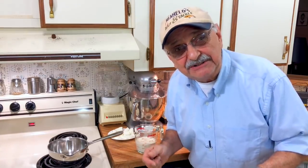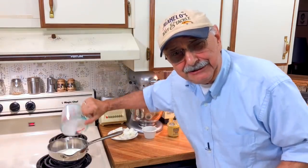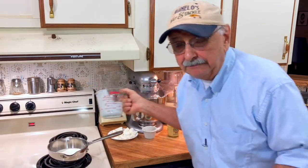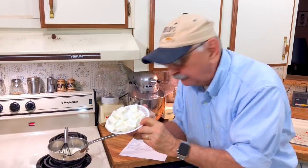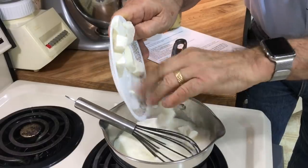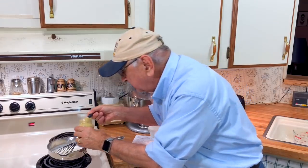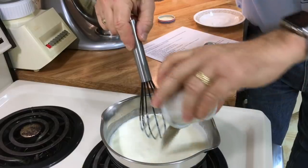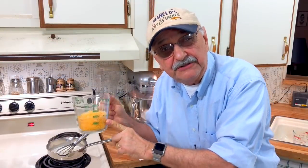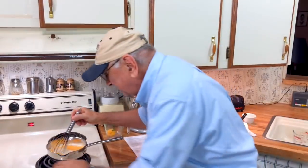Now we need a cheese sauce to go along with our pasta impostors. Here's a cup of heavy cream — I'm going to bring it to a boil. Cream doesn't scald nearly like milk does. Once it's simmering, I'm adding three ounces of cream cheese — whisk and melt it. Then a big heaping teaspoon of Dijon mustard, plus salt, pepper, and garlic powder all combined. Here's one cup — even a little more — of sharp cheddar cheese. Let's melt this down.